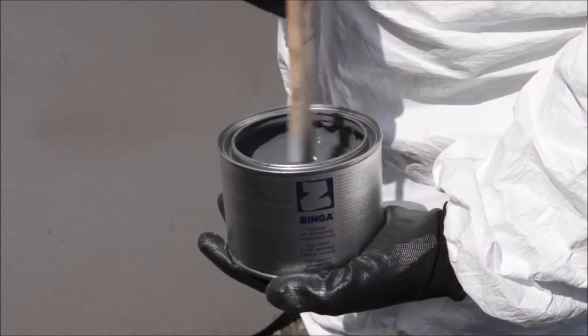One coat of Zinger at 20 degrees C will be touch dry in 10 minutes, dry to handle in 30 minutes and overcoatable in 1 hour.